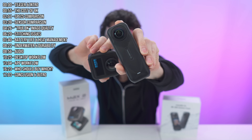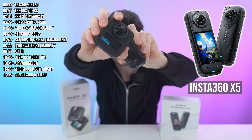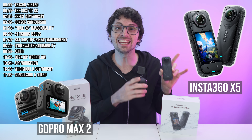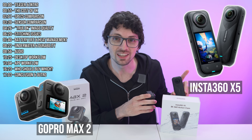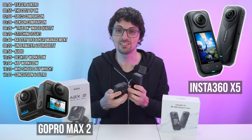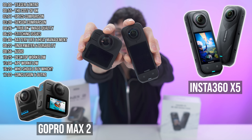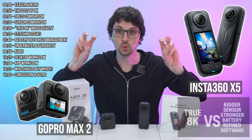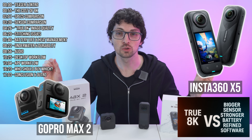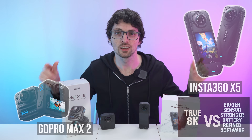Time is flying and Insta360 is pushing hard — that's the X5 already. And now GoPro came out with the Max 2 camera as well. That's going to be interesting. So far Insta360 did an incredible job of outdoing the competition by huge margins in pretty much any regard. Let's see if it is the same as always when we compare the brand new X5 with the brand new Max 2. One claims true 8K while the other brings a bigger sensor, stronger battery, and the most refined software in the game. Do not get baited by the established name.